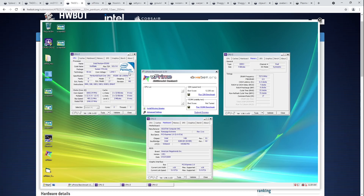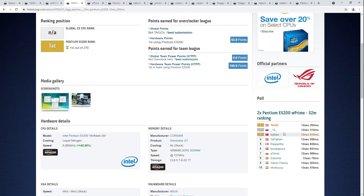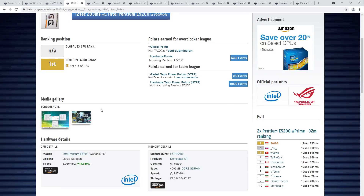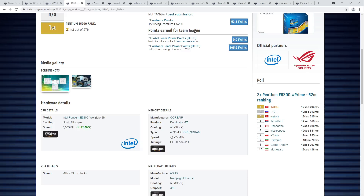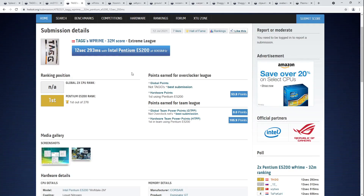Getting first place in something like W Prime 32M — the most recent high score submission to this ranking is from 2019, so it's a very competitive ranking. I don't even know what that CPU is at the bottom. AMD was making really cool quad-cores and doesn't want to sell them to anybody. Solid score and congratulations to TAG on the W'32M top score for the E5200.